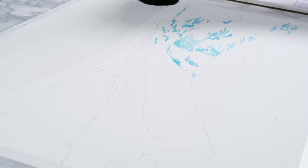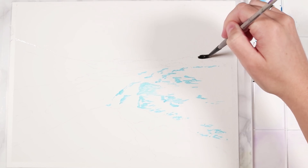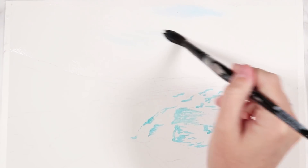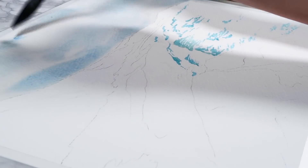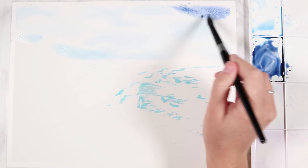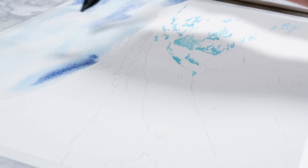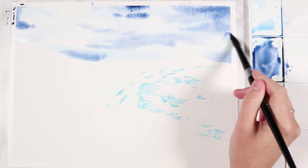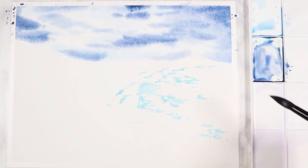Now I'm going to start painting the sky, and whenever I paint a sky in a landscape I always use the wet-in-wet technique. This is where you pre-wet the surface of the paper with clean water and then tap on all of your other watercolors on top. It's a great technique if you don't want any harsh edges when mixing lots of colors together — so that different colors nicely bleed into each other and give a really soft look.